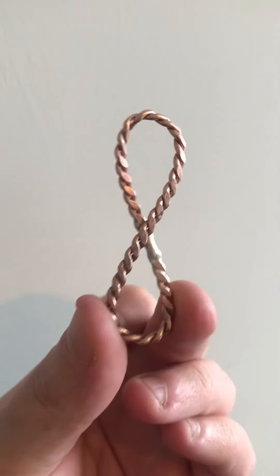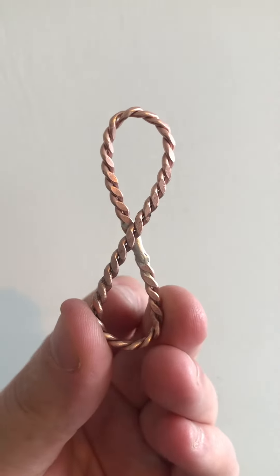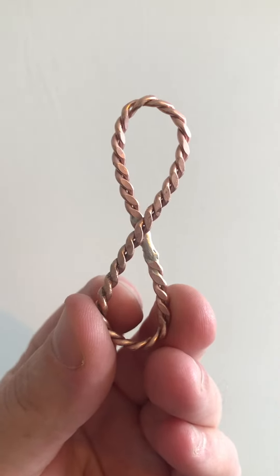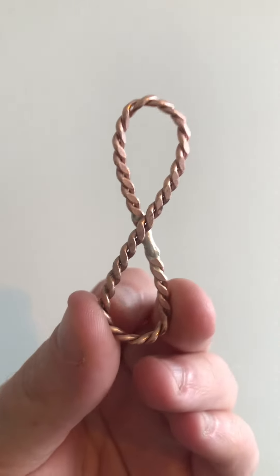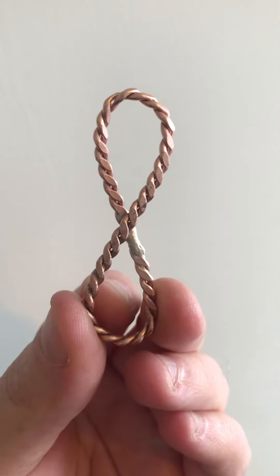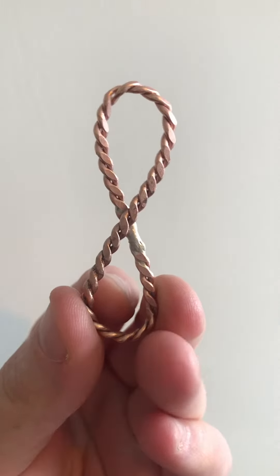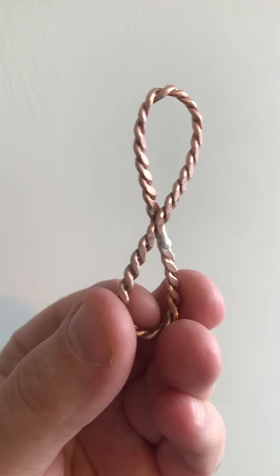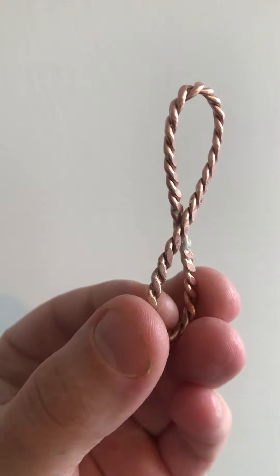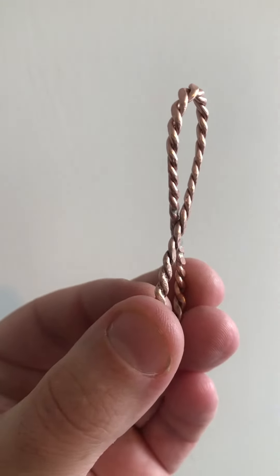When we look at it like this, you can see the infinity symbol. But I wanted to show you the Möbius Strip aspect of it. If it was just flat like that, there'd be two sides to it. But because of the Möbius Strip, there is one side. The side that's facing you flips around, and you'll see it when I turn it around like this.